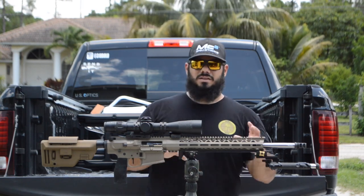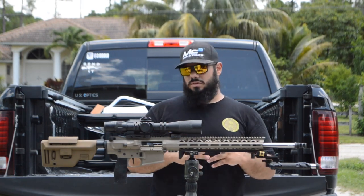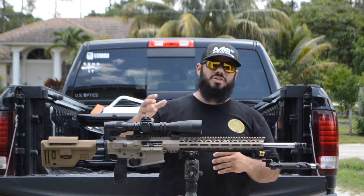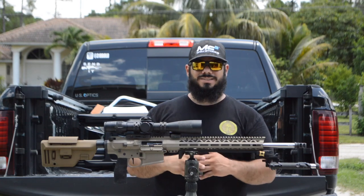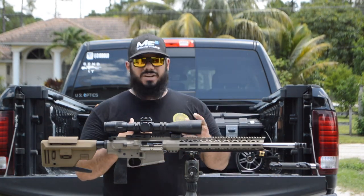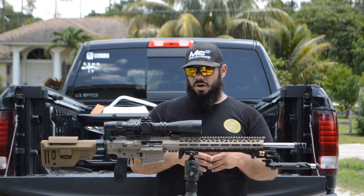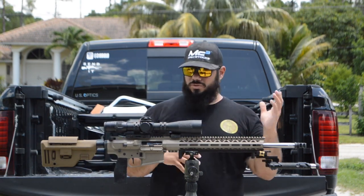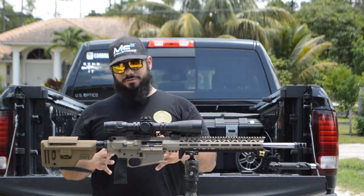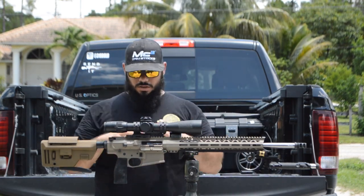The lower is a standard parts kit — nothing fancy, standard components. I did get some anti-walk pins from Amazon for $12. I've used them on another build and they haven't broken, so I didn't want to pay $35 to $40 for higher-end anti-walks. If they break, we'll switch them out later.